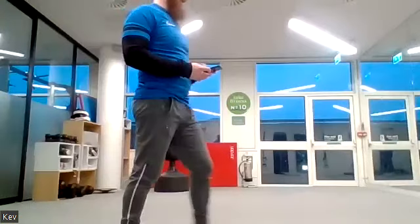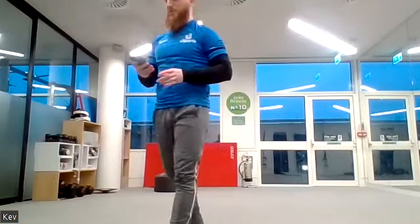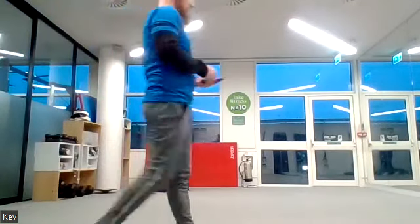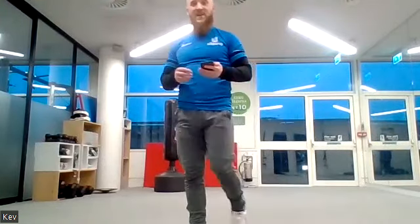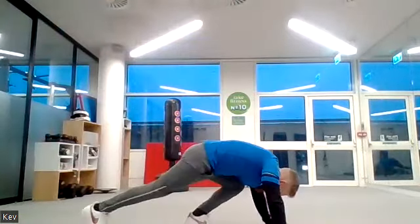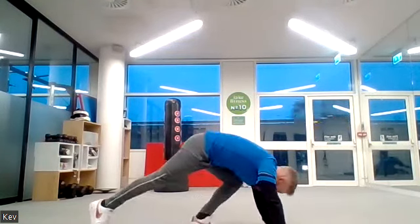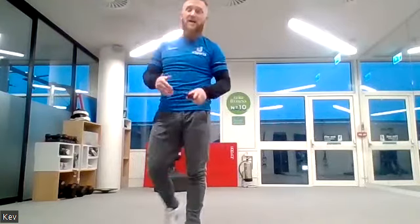Five, four, three, two, one — squat thrusts, feet back and forwards or out to the side, either one, off we go. Now we're going to go into a press-up hold — get into the press-up, lower down halfway and hold it there. If you're on your knees, get into position and hold. When we hold a position, blood pressure can spike, so keep breathing out.